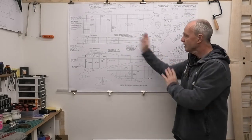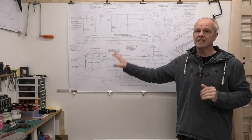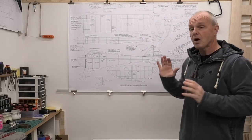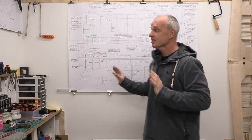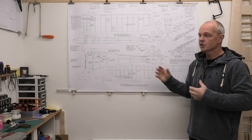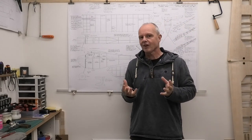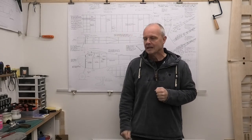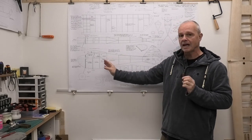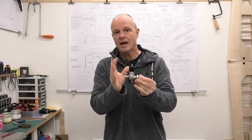There are copies of other versions of the Diamond Demon plans on Outer Zone if you want to have a look and download those, but I chose these because of the detail they had on them. I'm going to be making this with a spark ignition engine, which is going to present some real challenges because this originally would have been a free flight design - no radio control and a fairly small fuel tank. For more on this engine, there'll be a link in the description to where I'm running it on the test stand.